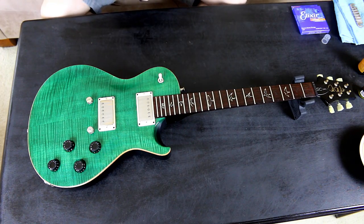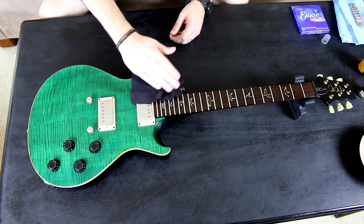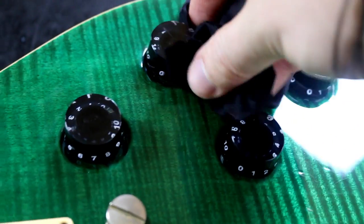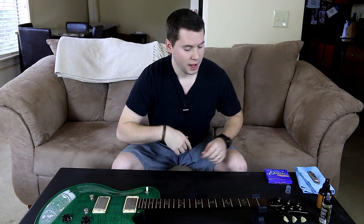Everything is coming together, and at this point I'll use that other microfiber cloth — it's a different texture. This cloth lets me get into those tiny little crevices that the bigger cloth wouldn't quite get to. And that is how you properly clean your guitar. After you're done, the strings go on and you behold your masterpiece — it's basically like having a brand new guitar.